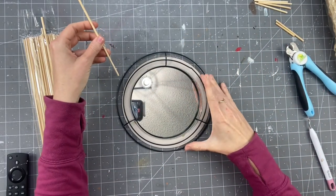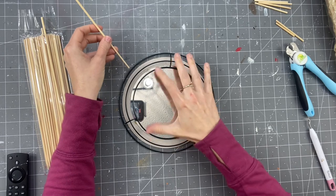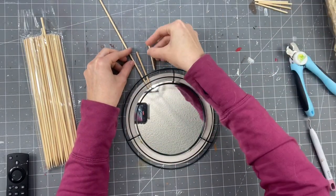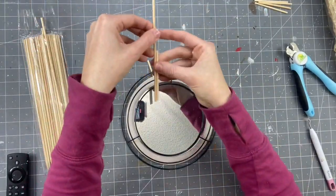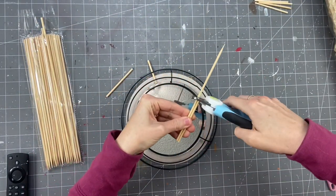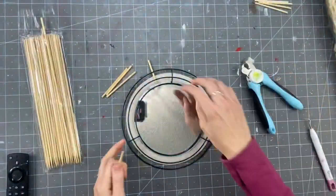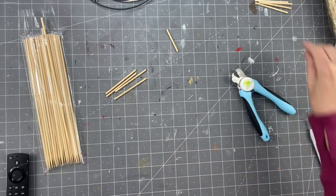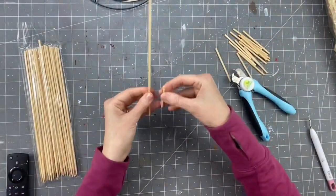I'm going to go ahead and take these and you're going to measure out how long you want them to stick out. I already pre-measured them. I'm just going to do two different sizes — you can do as many sizes as you'd like. I'm going to cut them down with my dog nail clippers and we're going to cut quite a few out.